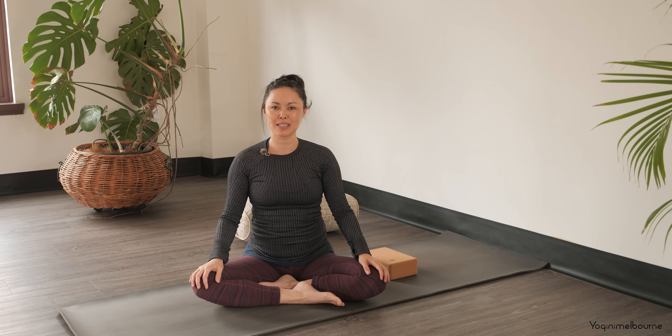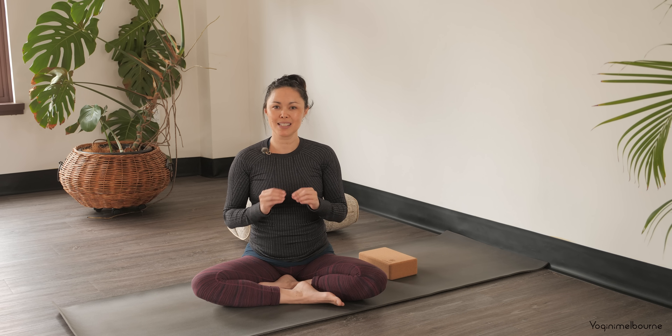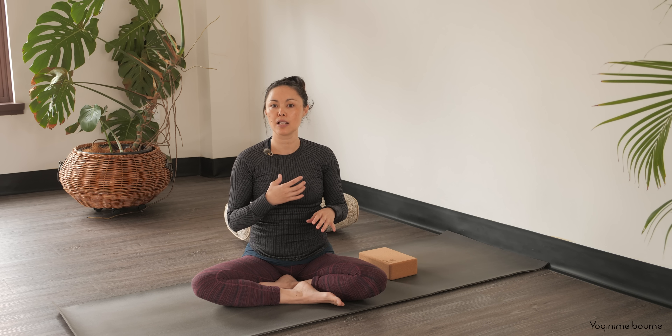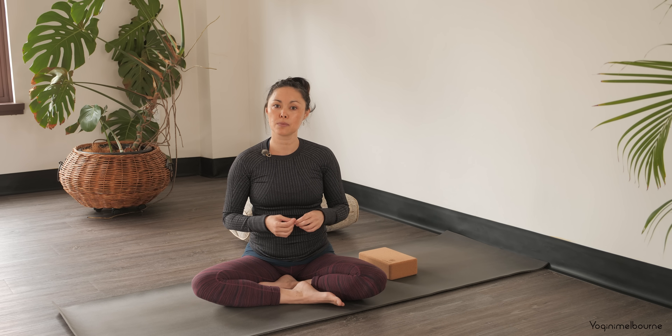Hello there, thank you for joining me for today's practice. My name is Paula. For today's practice we will use the wall, so it takes a little bit of time just to set it up, but I promise you it's worthwhile. Having the wall for some practices gives you a different sense of your body and provides a different way to receive feedback and understand where you're pushing your weight, and can help you find a little bit of deeper opening sometimes as well.